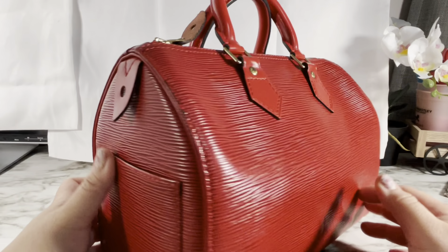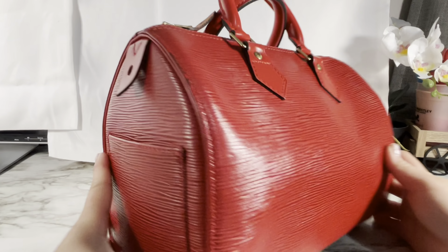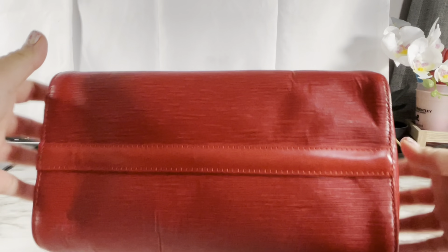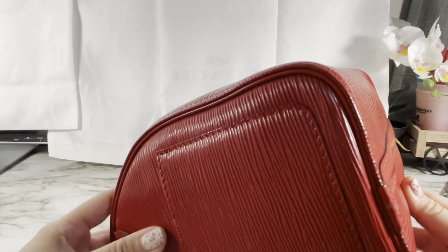Here I'm showing you the pocket it came with. I didn't realize it came with a pocket on the side. There are no feet on the bottom, but that's okay because the leather looks like you can just wipe it off if it gets slightly dirty.